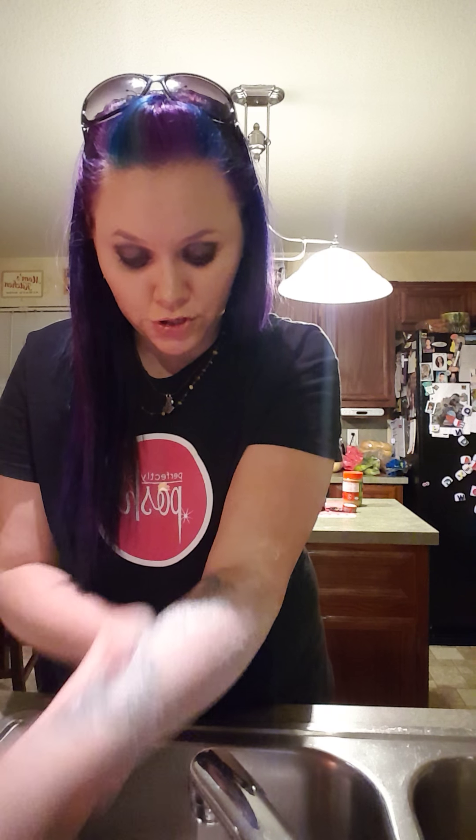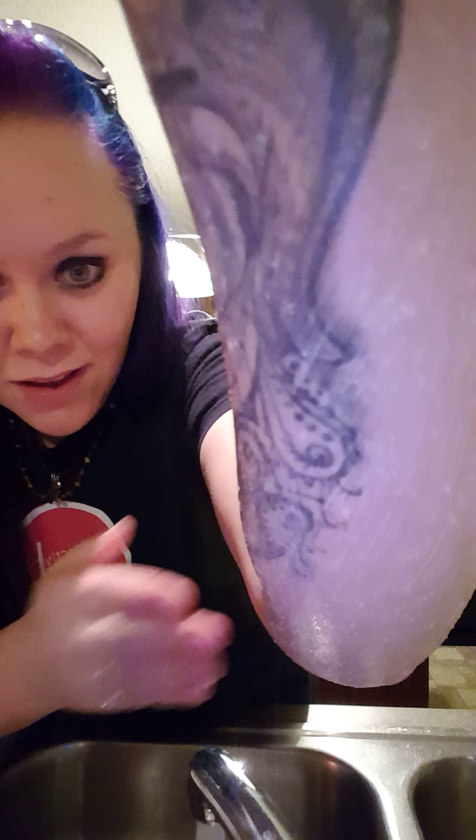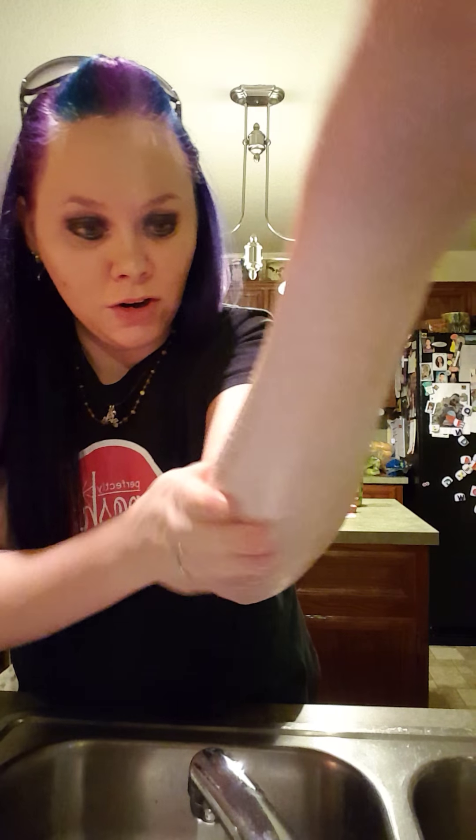It is a nice gentle scrub — you can feel the sugar and the walnut shells. It smells like I've got pistachio gelato on my arms; kind of want to lick it! I'm not going to because I know it's not going to taste like gelato. You can see here I am scrubbing my arm — all that shea butter is going to be super moisturizing.